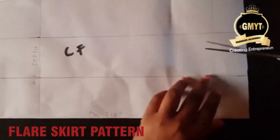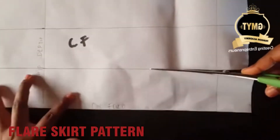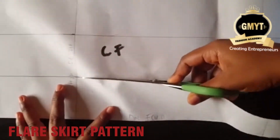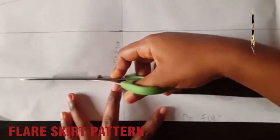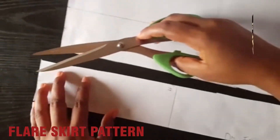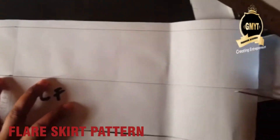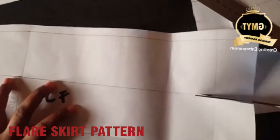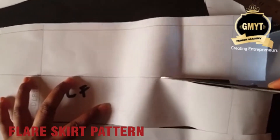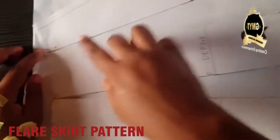After marking, I'll slash from the hem part of my pattern to the tip of the waist. What I'm trying to do is slash and spread, so I'll spread onto another paper. I'll slash the other lines too, slash to the tip, and place on another paper.